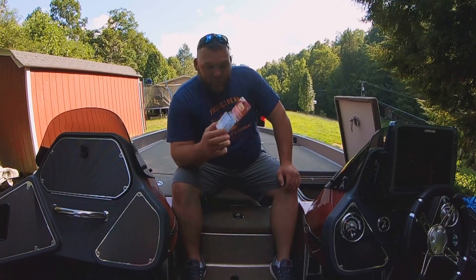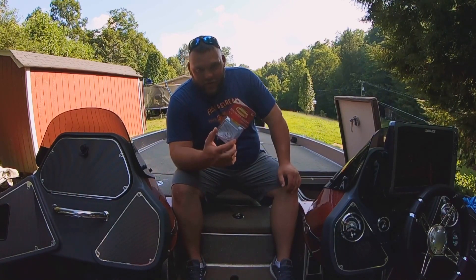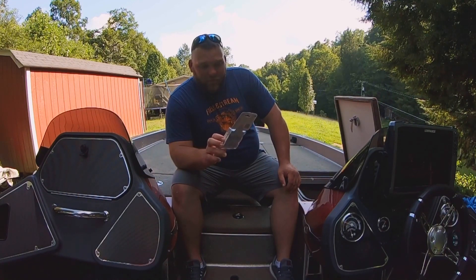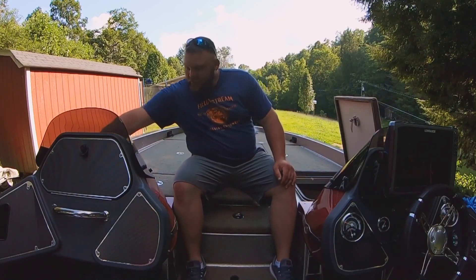So my wife mentioned it to her mom, and of all people, she came up with Command clips — they are a medium wire hook. This one has a two-pound capacity; you can get them down to a half a pound, and I think you can go up to 10 pounds. She uses them a lot for decorations around Christmas time. I'm going to install these today in my rod locker and my day box.